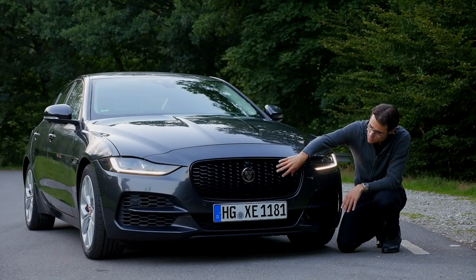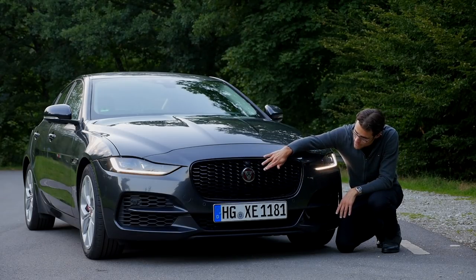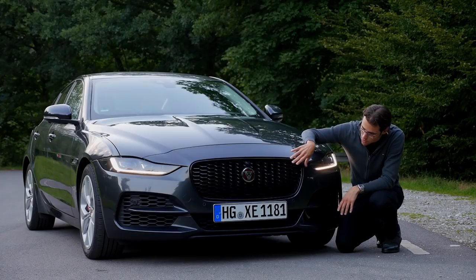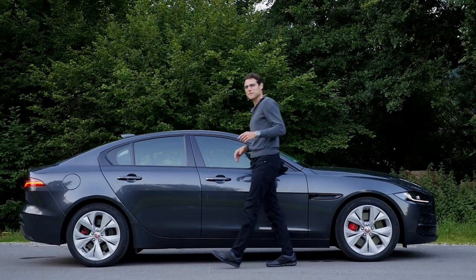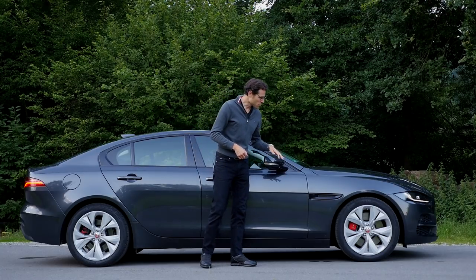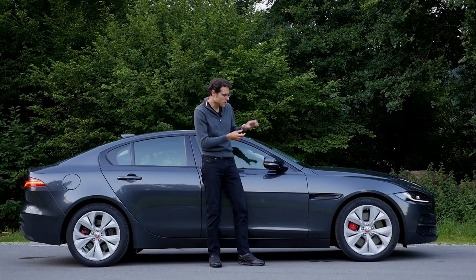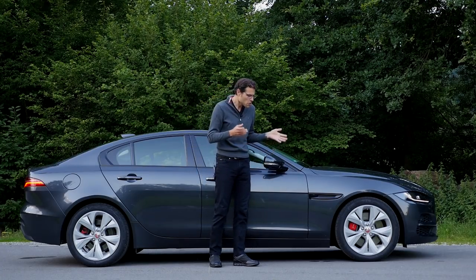In the front we can see a sporty front grille, honeycomb structure, shiny black style, and the Jaguar growler here in the red background. So overall, a sporty styling. 4.67 meters — 15 foot 3 or 184 inches — is the length of the Jaguar XE mid-size sedan. Wheels come in 18, 19, or 20-inch. Today, 18-inch wheels, which I think is the best comfort choice because you have more dampening from the tires. The bigger wheels will look more menacing, but I think this one is already enough.